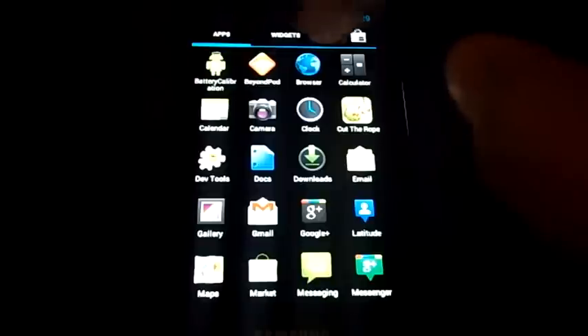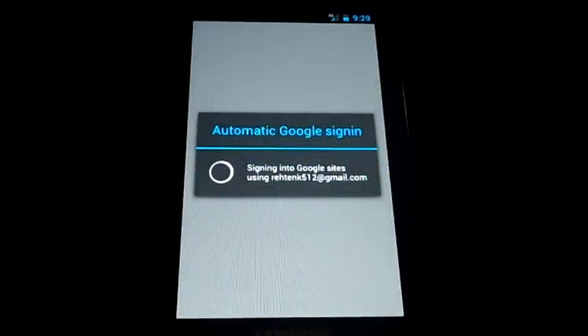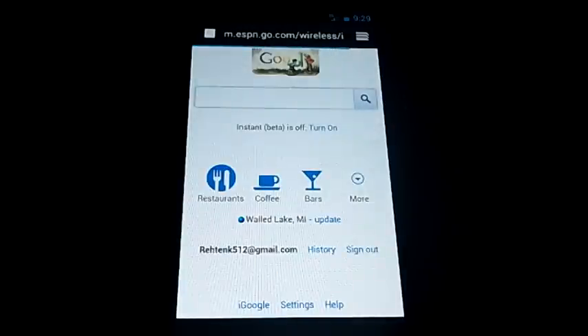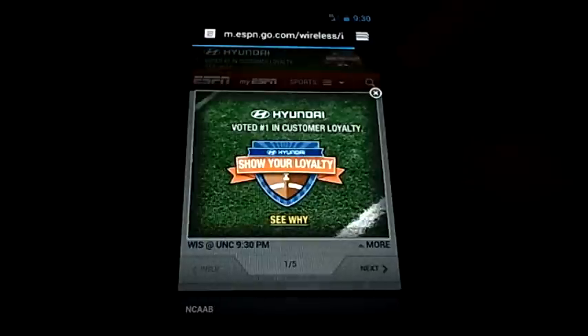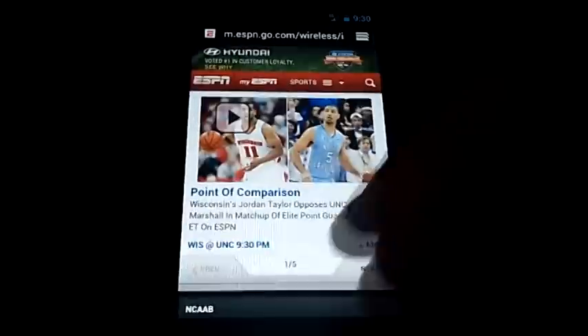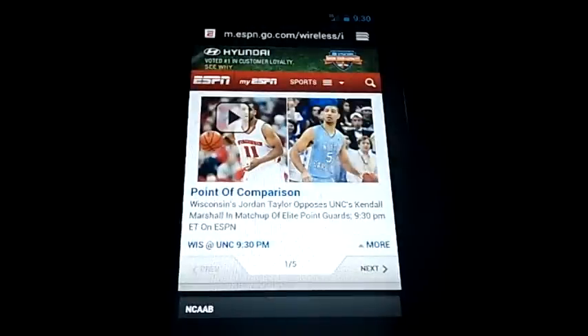The browser runs a lot better and looks really good. I'm going off a 3G connection from Verizon, so it's not the best connection. We'll head over to ESPN.com — I just flashed this ROM about half an hour ago so these sites aren't cached. It loads up pretty quick. It's just the way the web should work — very quick and straight to the point. When you scroll down the bar hides, and when you scroll up the bar comes back.